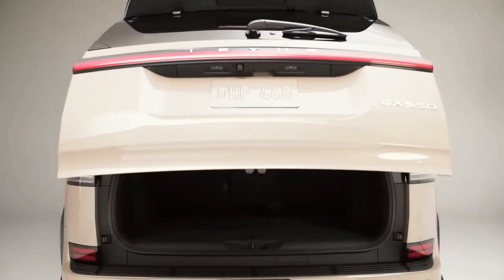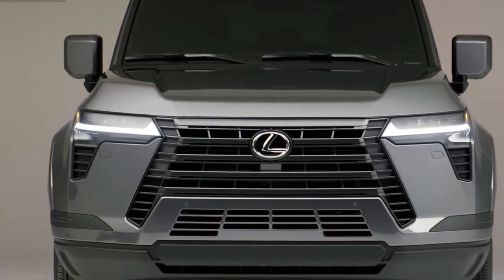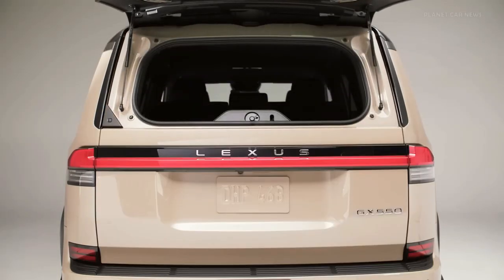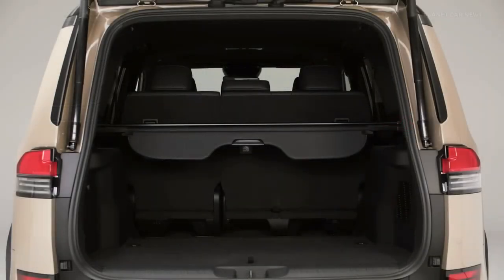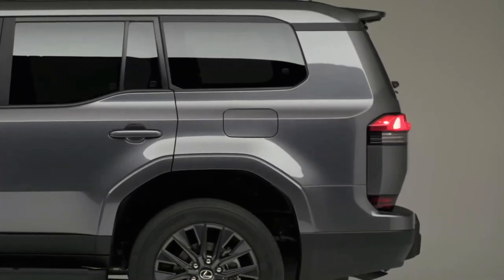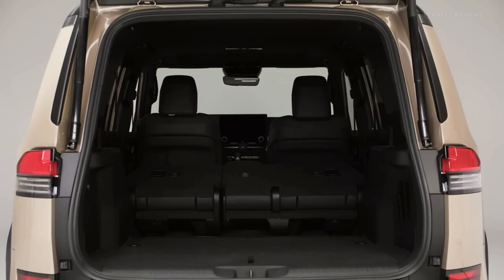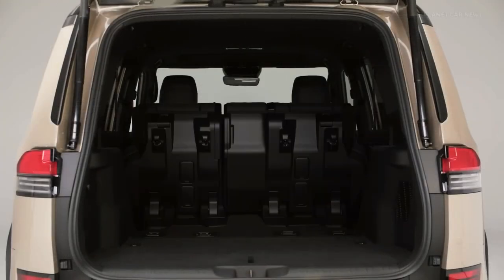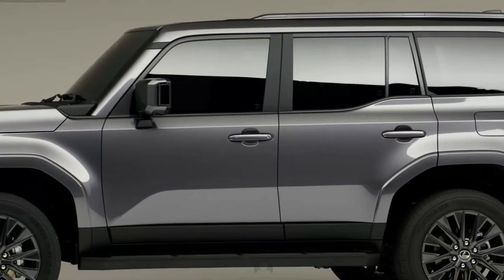Inside, the new GX dashboard looks far more modern than before — no surprise, given that the previous GX had been around for more than a decade. A 12.3-inch digital gauge cluster and a 14.0-inch touchscreen infotainment system dominate the driver's view. The touchscreen runs Lexus's latest infotainment system with improved voice commands. A combination of two physical knobs and touch-sensitive buttons control the HVAC system, and there are switches and buttons on the center console near the shifter for the four-wheel drive system, drive modes, and differential locks.